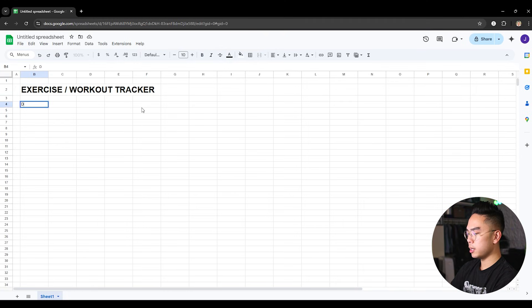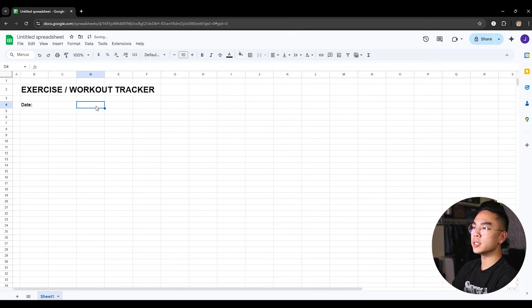Over here, what I want to do is I want to add a date — obviously I want to know the exact date that I worked out. I also want to know the workout time, like how long did I work out for, maybe 30 minutes, an hour, really however long you worked out. So I have the date and the workout time right over here.